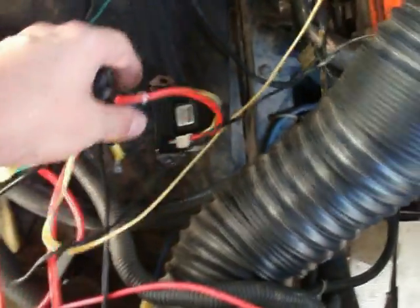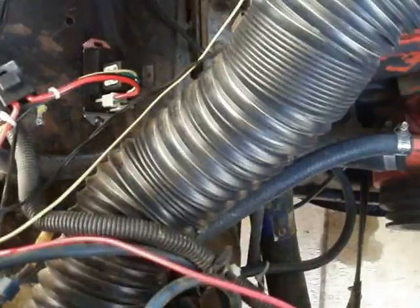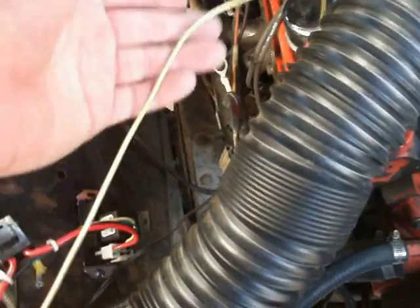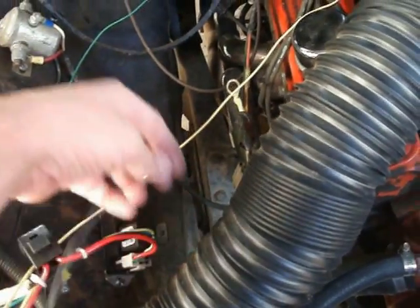The wiring is pretty straightforward. There's a wire that goes from the battery to your fans, a wire from the battery to the controller, and then a ground. There is also a little yellow wire that connects to a 12-volt ignition source. I have mine hooked up to my electric choke, which only turns on when you turn the key.